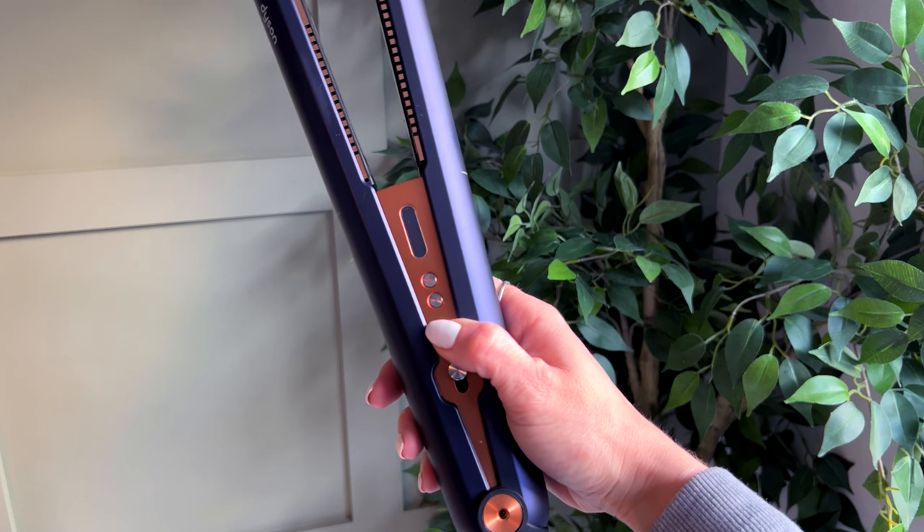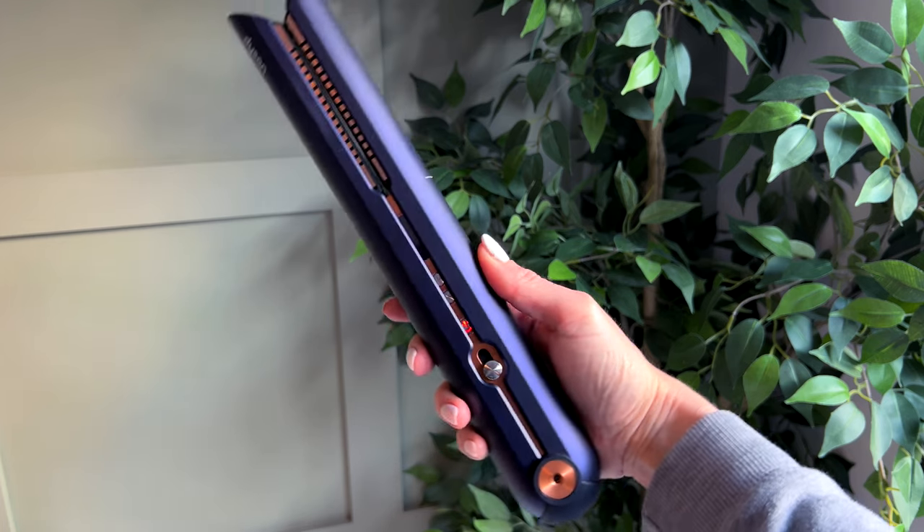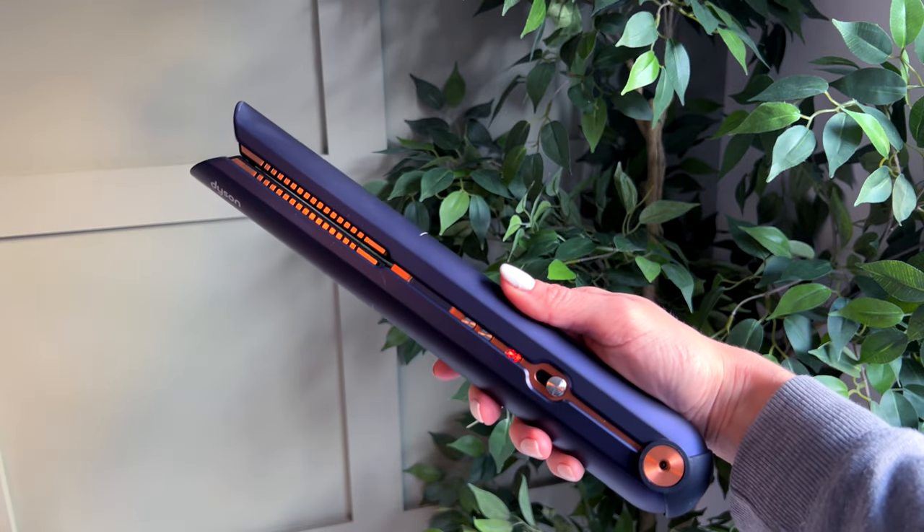So that's the Dyson Corral hair straighteners. Please like, subscribe and comment — are you team straight or team curly? I'll see you again soon!